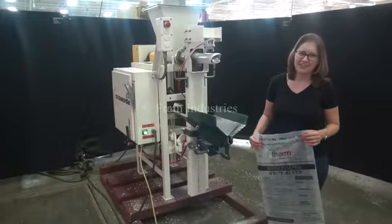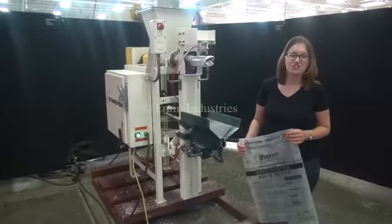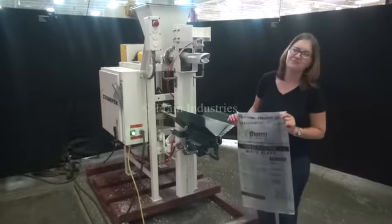Hi, I'm Sandy with The Frame Group. Today we'll be cycling your stone pack powder filler. The voltage is currently set to three phase 240 volts. We'll be filling these bags to 50 pounds.